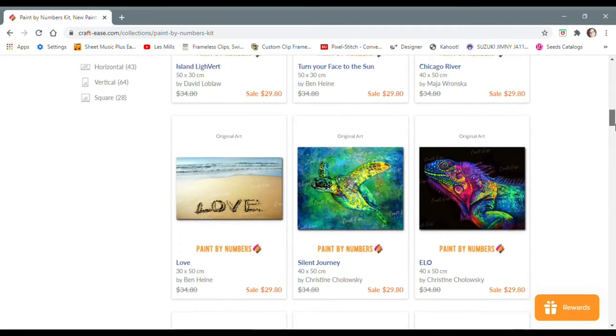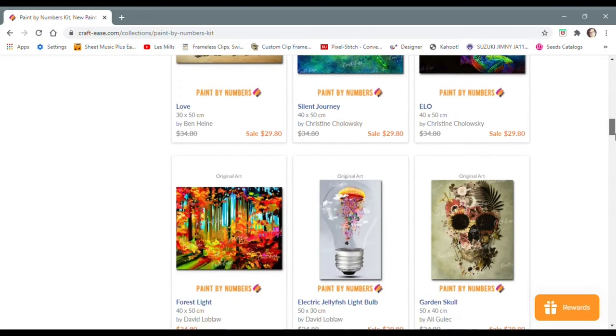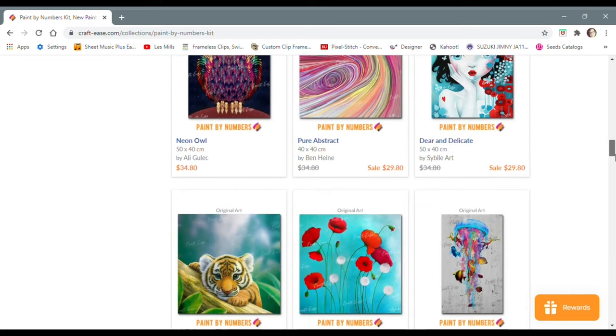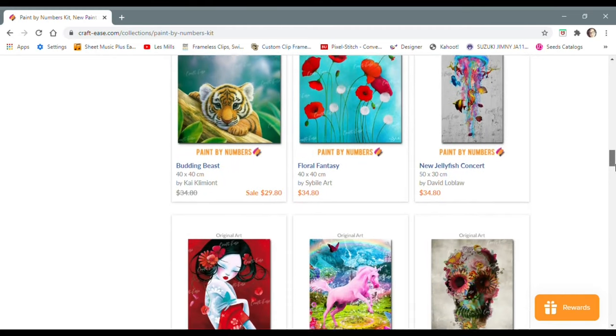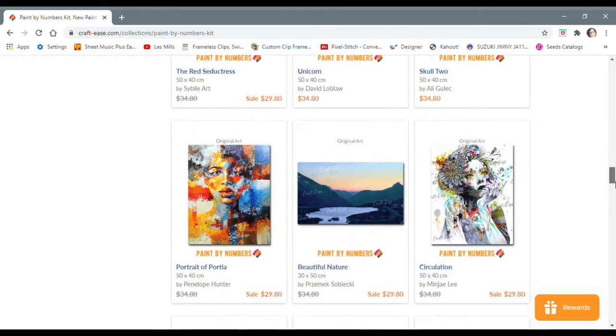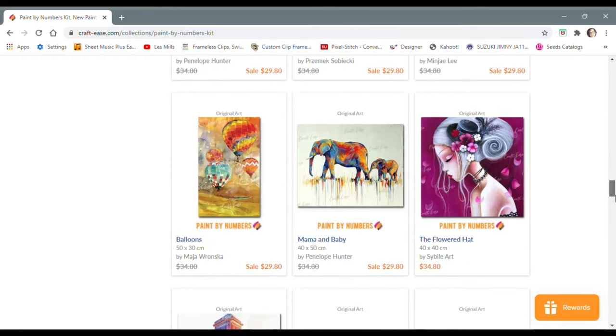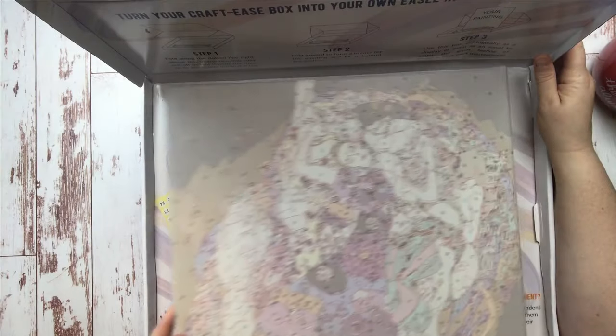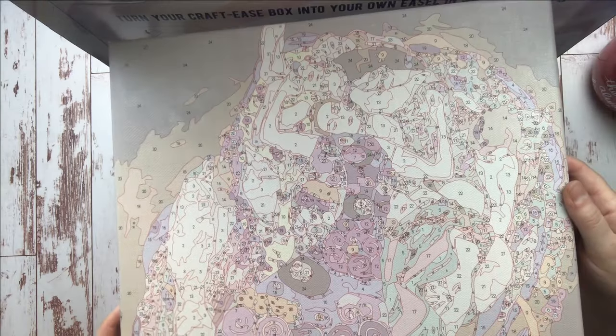A lot of paint by numbers have the same issue that a lot of diamond paintings have in that unlicensed work is everywhere — it's pervasive. But Crafties works to promote an independent artist every time you make a purchase, which I think is amazing. They also have a great selection and this pro kit comes with so many perks. I'll show them to you here.